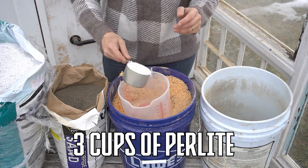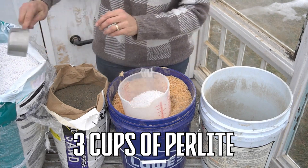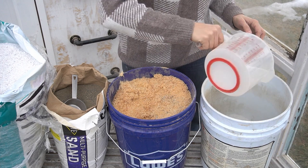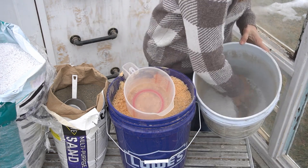And then three cups of the perlite. I'm always amazed by how light perlite is. And then at that point, you just mix it up.